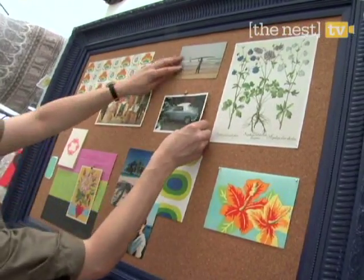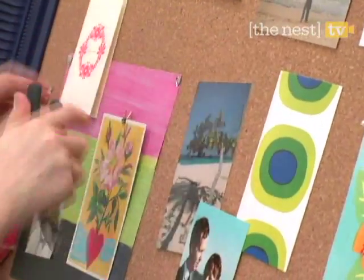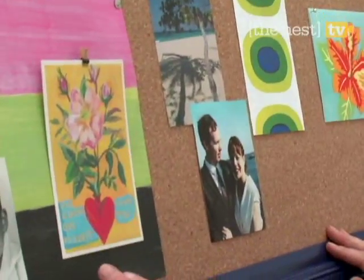There's no wrong way to display your images, but try grouping together similar color schemes and layering the pieces to really give it some texture. Include personal photos to make the project all the more special.